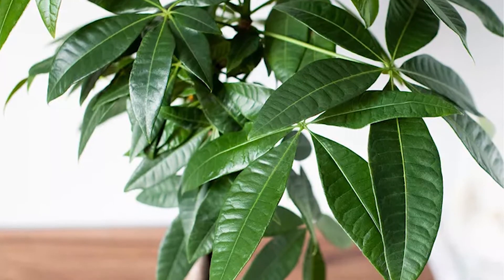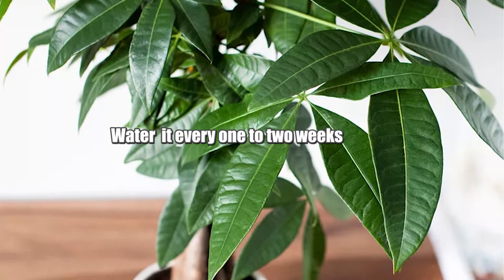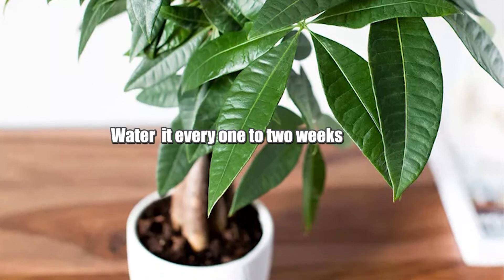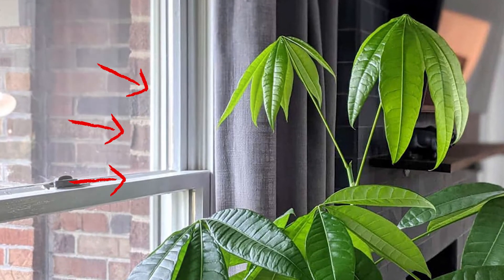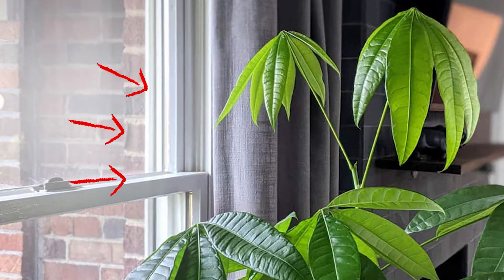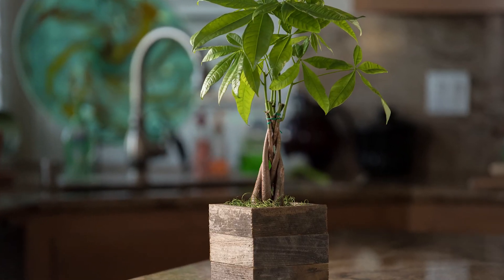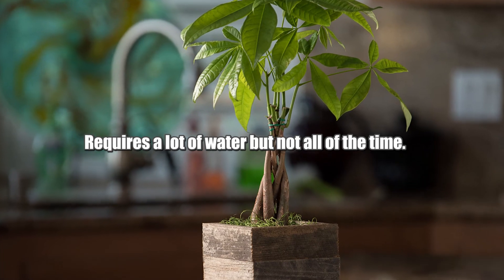The best way to keep a money tree happy is to give it a good watering every 1 to 2 weeks, allowing the soil to dry in between. If your plant is getting more light, you will also need to increase its water intake so that it doesn't get too dried out. This is a plant that requires a lot of water, but not all the time.